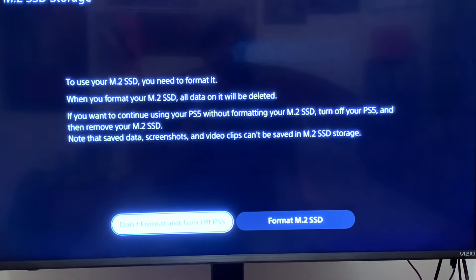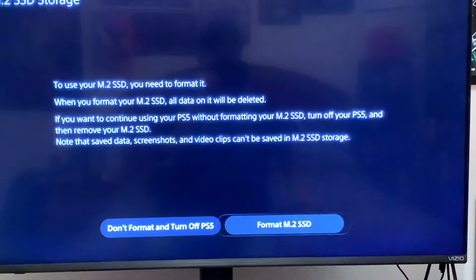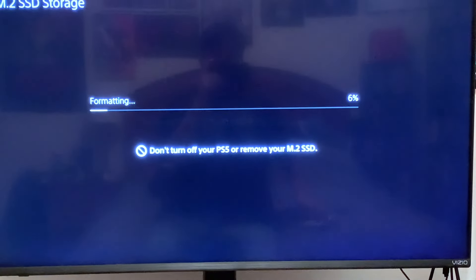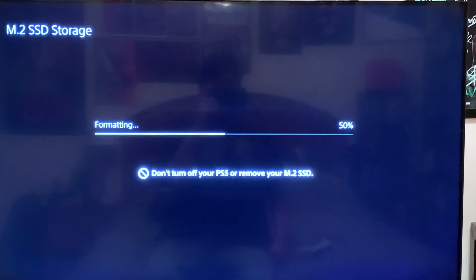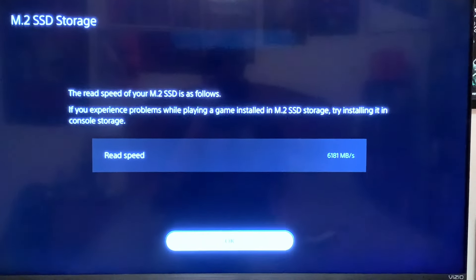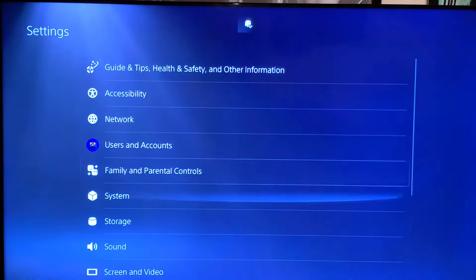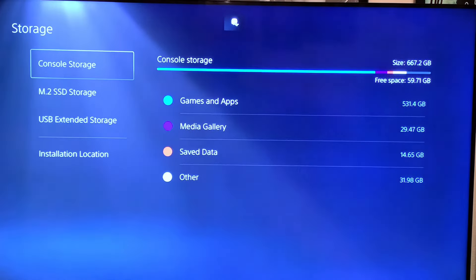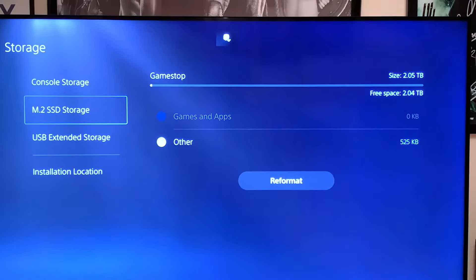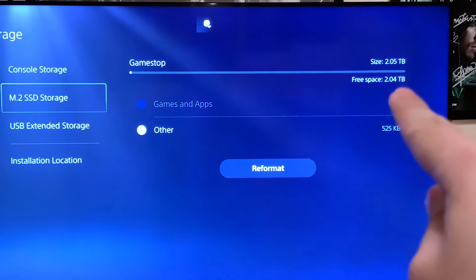You'll need to format it, so please format it. Right now it's formatting the drive so we're able to use it as a form of extended storage. That'll make room for a lot more video games.